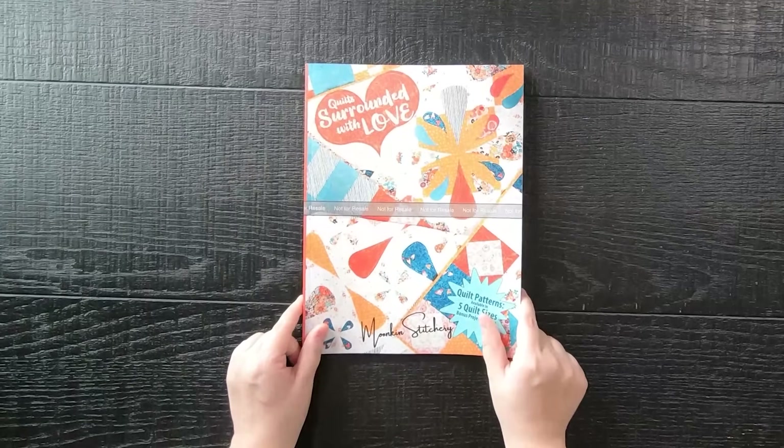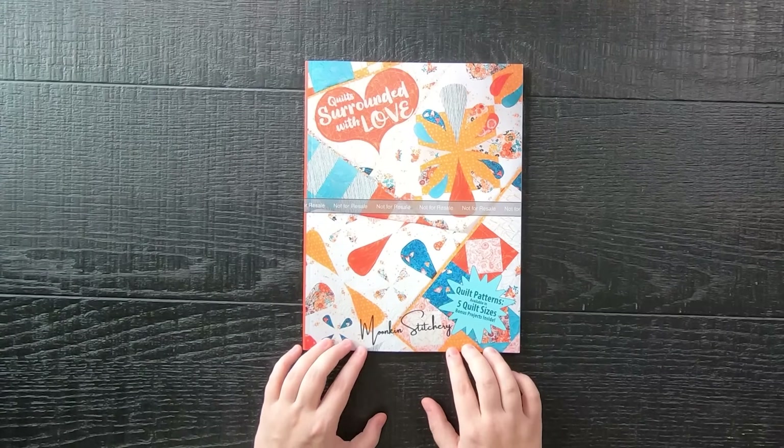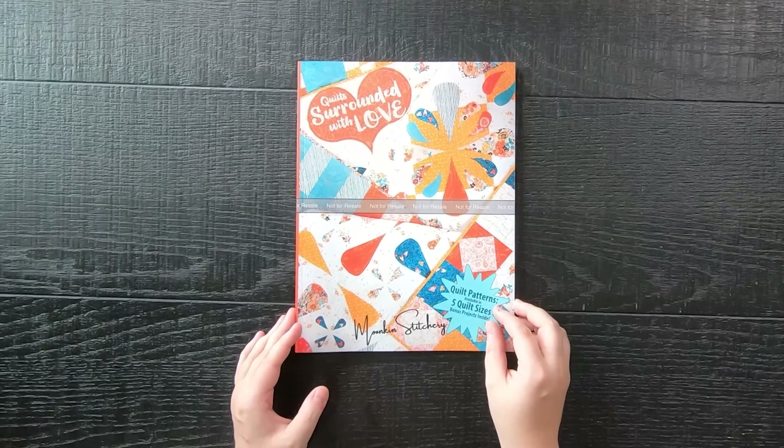Today I have amazing news. I have been working on a secret project for many months and I am excited to finally announce it. I have created a quilt book called Quilts Surrounded by Love, which is available on Amazon and I will have a link down below in the video's description for you all.